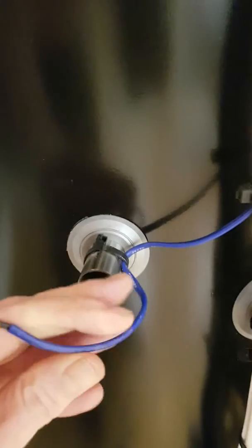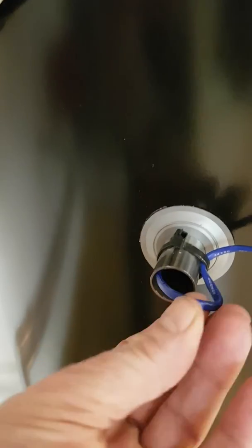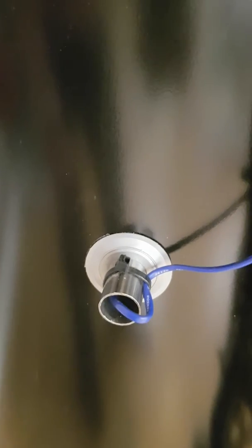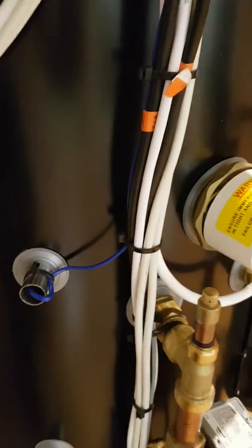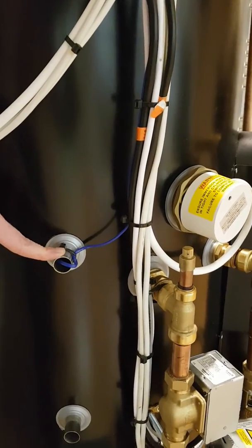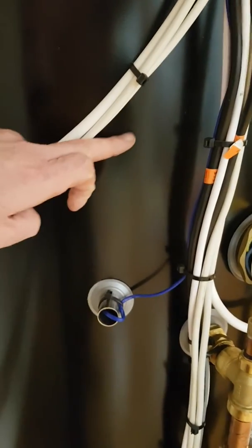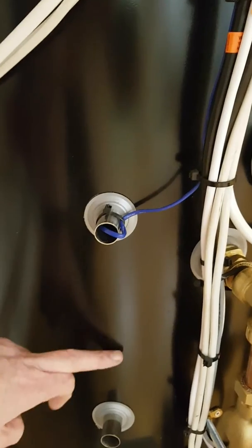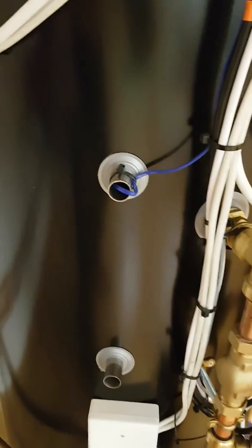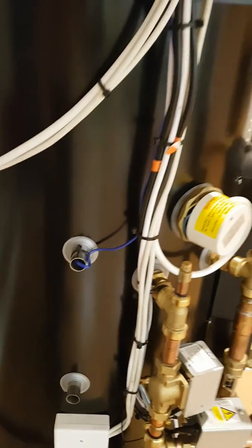The next thing that's really important is the blue tank sensor here. You can see it needs to go inside the tank at least about 100mm, right against the back wall of the cylinder — it shouldn't be able to go any further than this. Also watch out for the height. Notice on this cylinder the pocket is quite low. The cylinder sensor must be at least level with or above the immersion. If it's below the immersion, you will get this error every week when it does a Legionella. You may also see E464 error.